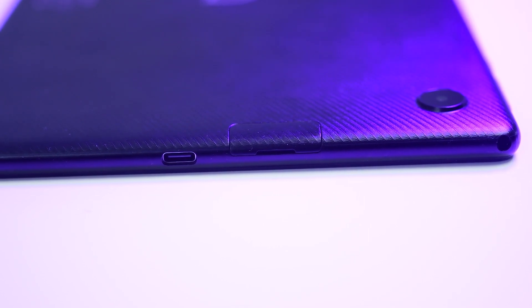Starting from the top, we find the 3.5mm audio jack, USB Type-C port, and the SD card slot. This is a Wi-Fi only device, and through the slot we can expand the memory up to 128GB. Moving to the right, we find the power button, volume rockers, and mic. Turning to the left, we find the speaker grills.